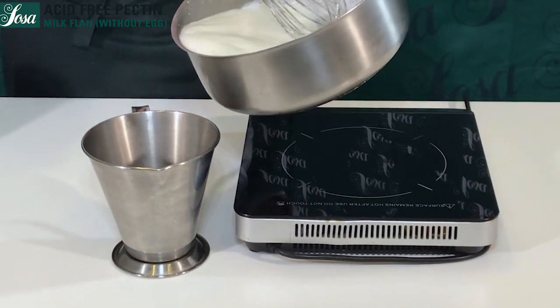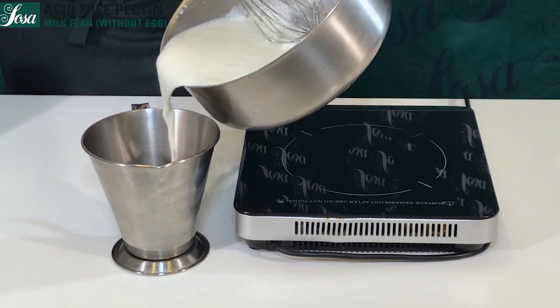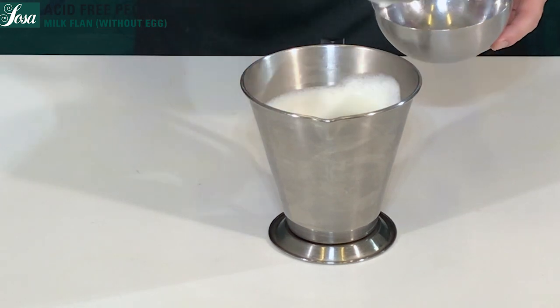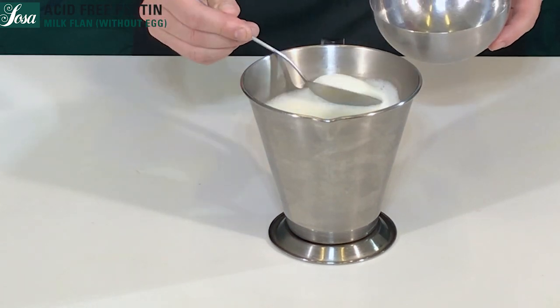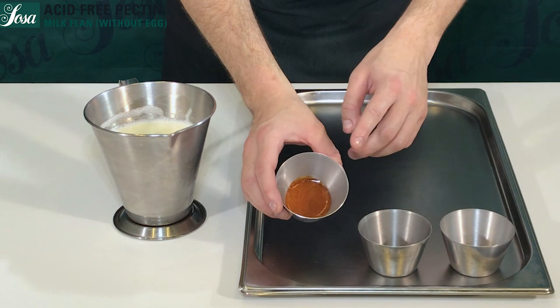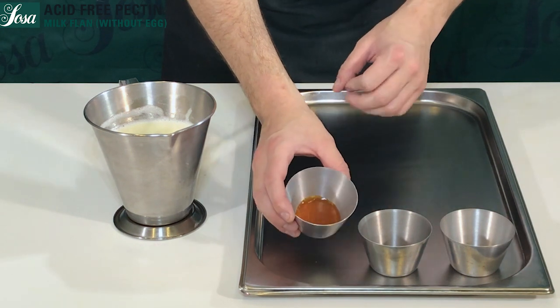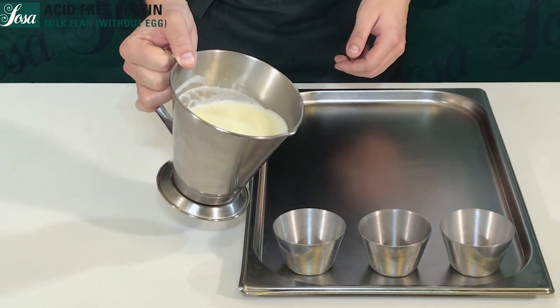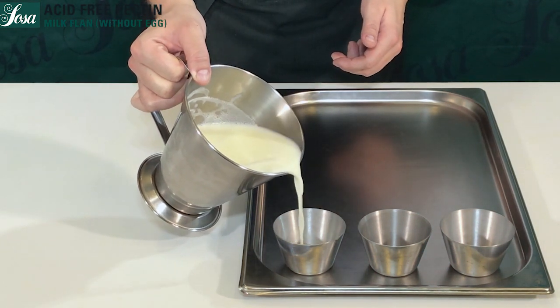We pour everything into a jar in order to fill our molds easier, and we are going to remove the foam on the top. We had already the caramel in the bottom of the glass, then we start pouring our creme caramel base.